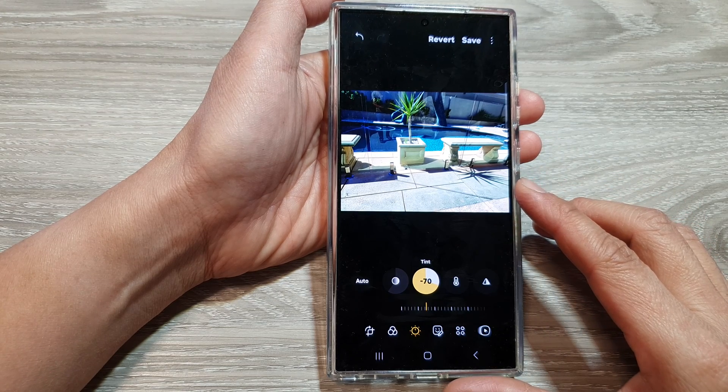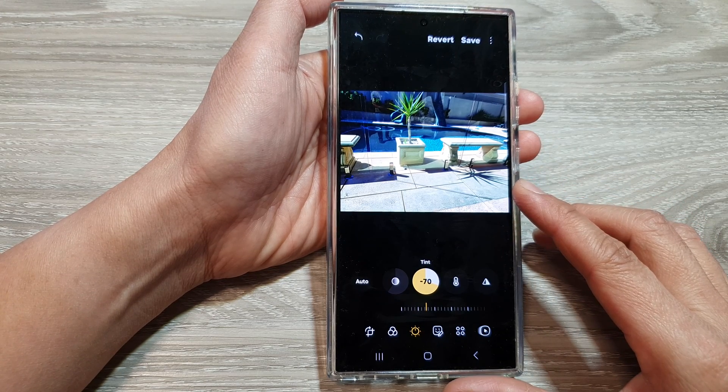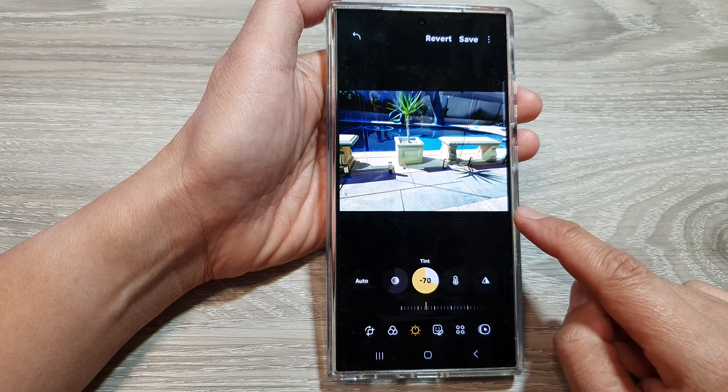How to make your photos warmer or cooler. Choose your vibe with Galaxy S24 tint.